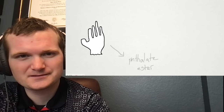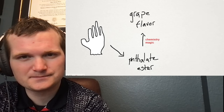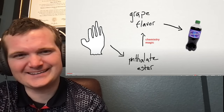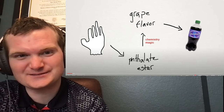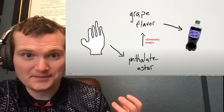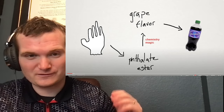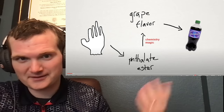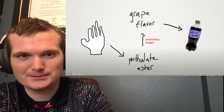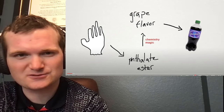So basically my goal was to pull the phthalate ester out of some vinyl gloves, turn it into grape flavor using some chemistry magic, to make some grape soda. I remember in a lot of difficult math classes, sometimes you start at the beginning of a problem and at the end of the problem, write an arrow and just write 'magic,' because that's the part you figure out. You start from both ends, work your way to the middle — that's how you solve the problem. I've always been one of those 'begin with the end in mind' sort of people.